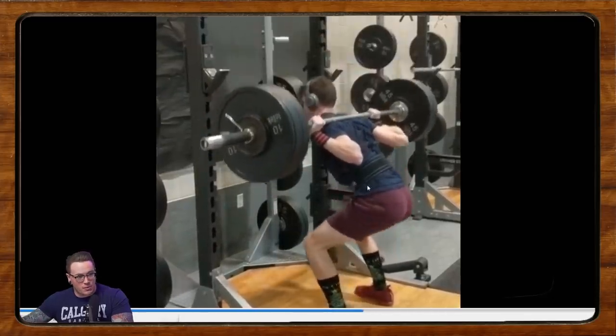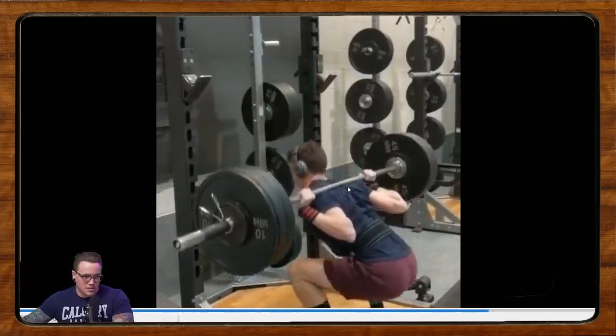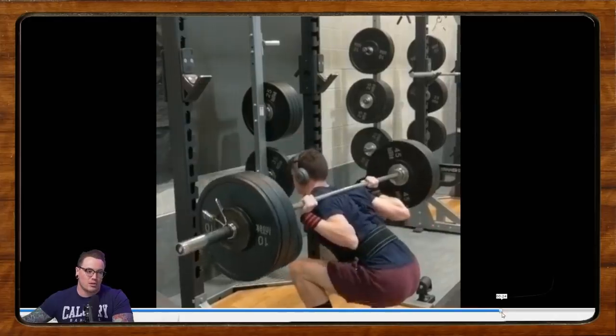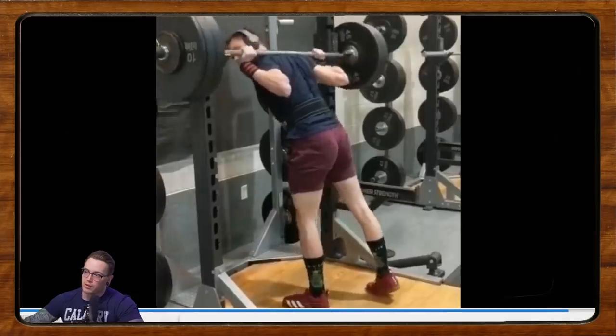That tighter rack position is going to prevent some of this tipping forward at the bottom. The first rep is pretty good and depth is on point — worth mentioning. But this third rep, we start to see the bar kind of pull you forward, which causes the hips to shoot up and the knees to come back a little bit. I think it's all coming from the rack position. Let's try widening the grip and make sure you're pulling those shoulder blades down your back, not allowing them to shrug up. That might make your shoulder feel better as well as make low bar more comfortable overall.